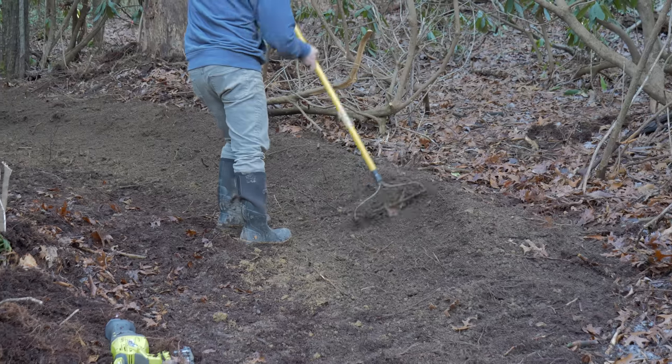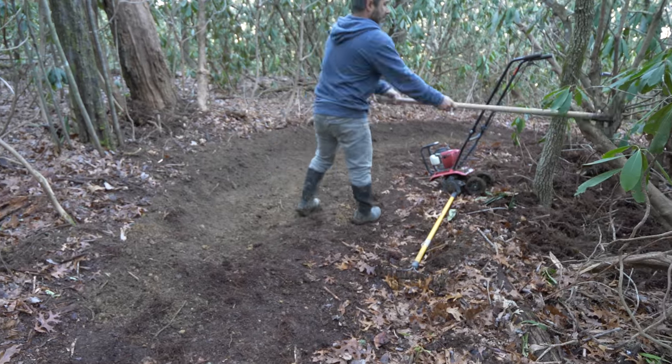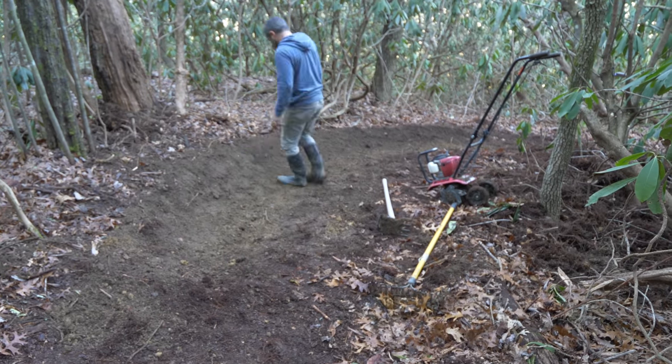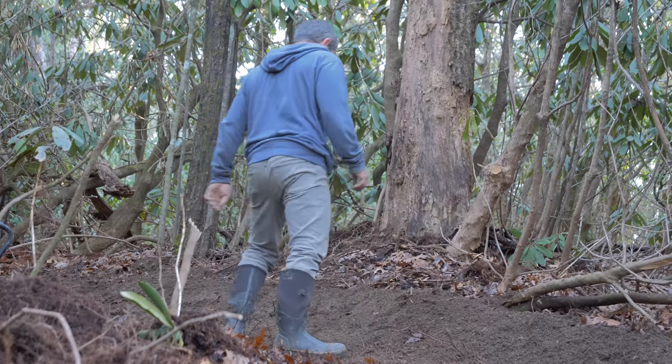With the clay now tilled, it's consistent enough to rake into the shape of a berm. As we shape it, the clay needs to be packed down, and in my experience that takes a few days, as the soil needs time to dry out and harden.